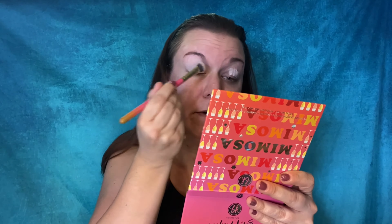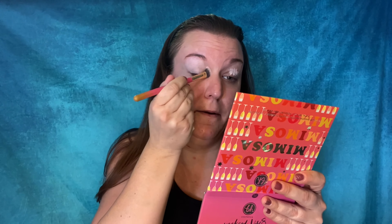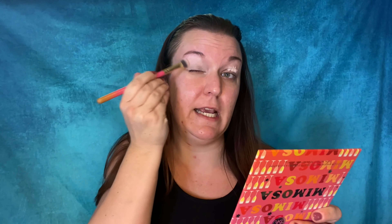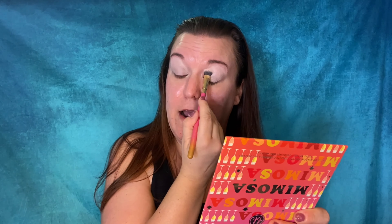My favorite way to apply this eyeshadow base is with a brush. I know it seems like I use a lot, but it's kind of sheer so I just like to buff it in. I did already do my brows prior to sitting down. This is just such an easy eyeshadow base to use, and for the price you really can't go wrong. I don't want to use something as a base right now that isn't trusted and true in my collection, so that's why I decided to use this one — plus it's the most affordable one.